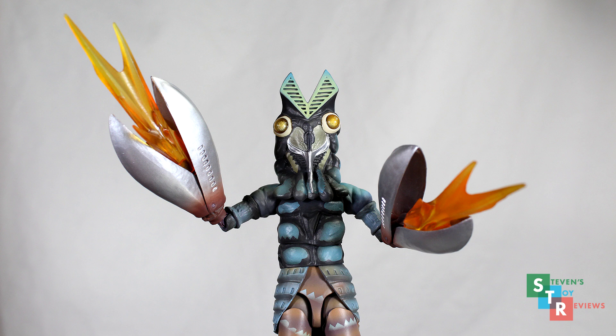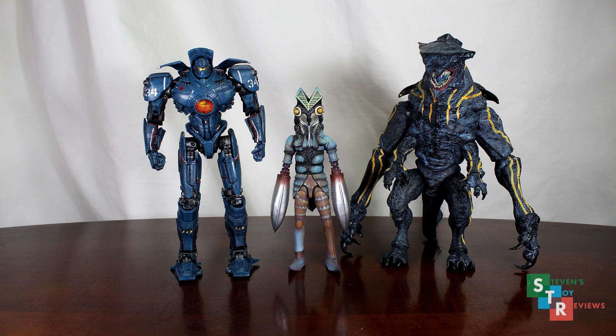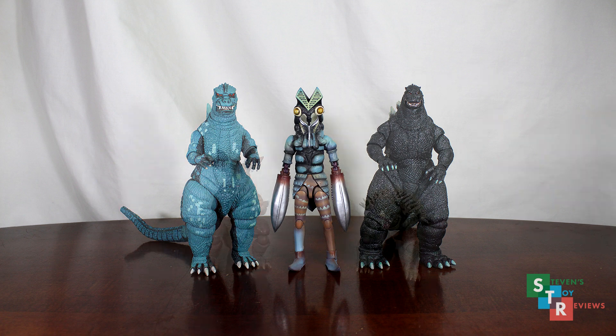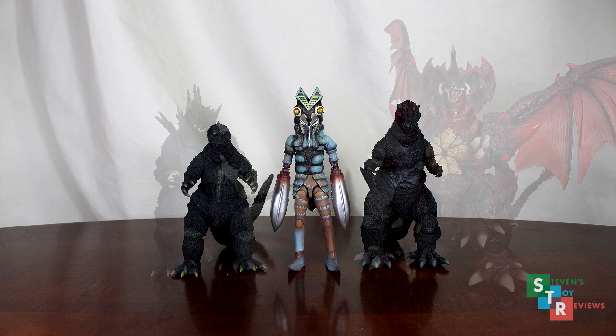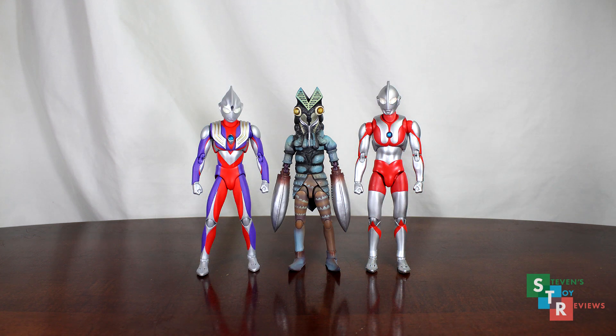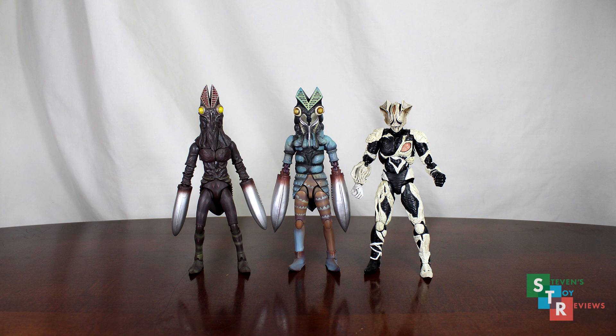Unfortunately, it does not come with any accessories. However, if you have the Ultra Act, the crabby blasts of doom fit in the claws, but they're not a suitable fit — they don't actually click into anything. So if you're going to put them in, you're going to have to angle the claws correctly so they don't fall out. Really disappointing that it comes with nothing. And finally, a size comparison — as you can see, it fits in well with all sorts of figures, but it's roughly the same size as the Ultra Act. So this begs the question: is it out of scale with the SHF Ultraman, or is the UA out of scale with the Ultra Act?